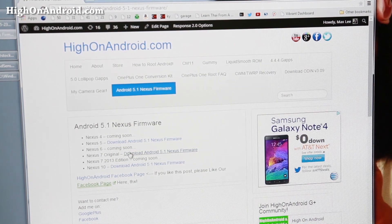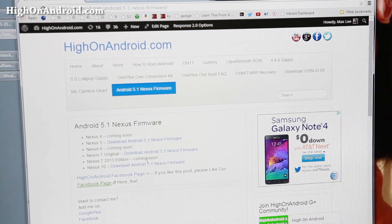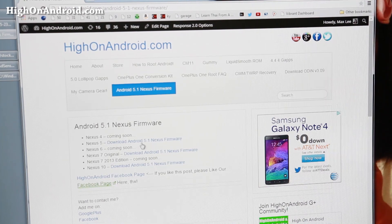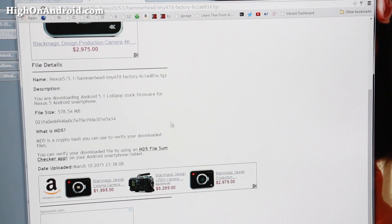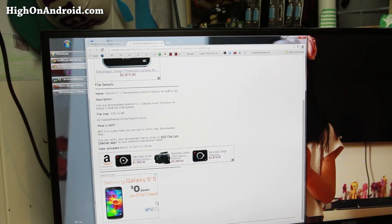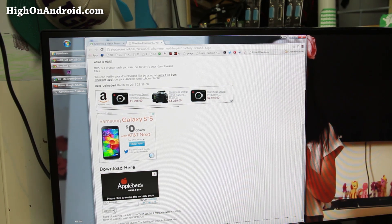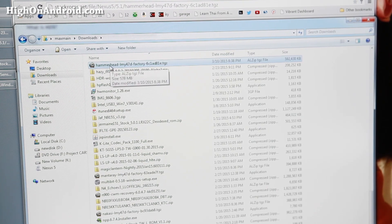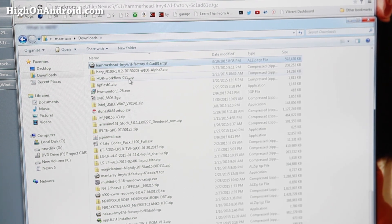As of this video, there is only firmware for Nexus 5, Nexus 7 original, and Nexus 10. But by the time you see this video, there may be firmware for all your Nexus devices. I'm going to download for the Nexus 5. Scroll down to the download section, enter the CAPTCHA, and hit the download link. Once the file has been downloaded, it should be in your downloads folder — it will say something like hammerhead.tgz, manta ray, or nakasi depending on your Nexus device.